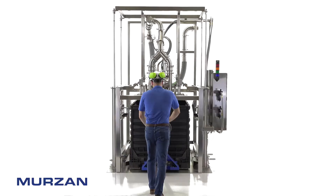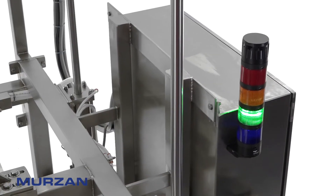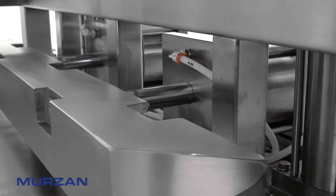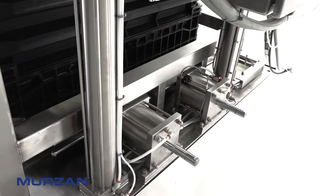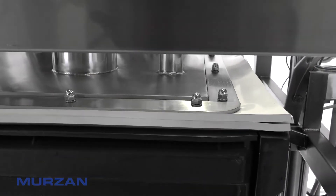The Merzahn Tote Unloading System features a NEMA 4X panel, HMI, and PLC for easy operation of the unit. Fully integrated centering cylinders and automatic tote hold-down cylinders streamline the process. The Tote Unloading System works with or without liners or aseptic bags and is customized to all shapes and sizes of containers.